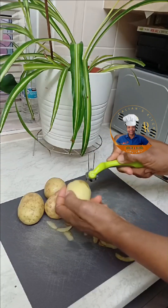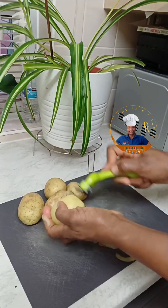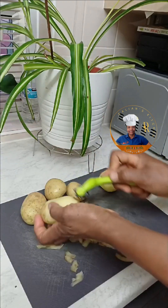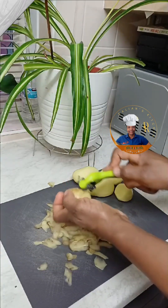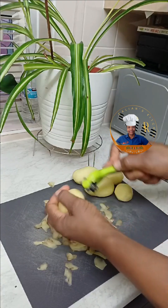First, get the amount of potatoes you will need. You will peel or scrape them the way I'm doing in the video. Once you've completed all your peeling, you're going to wash your potatoes and then dice them.